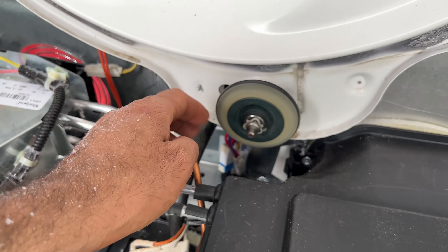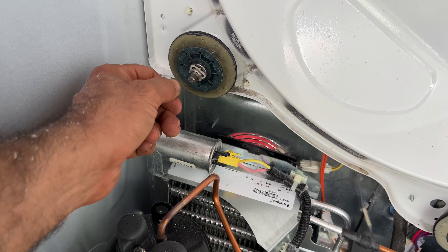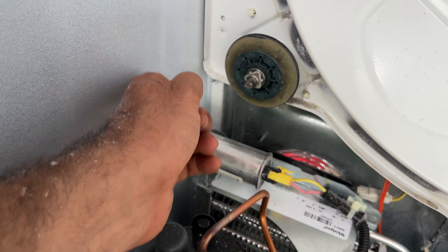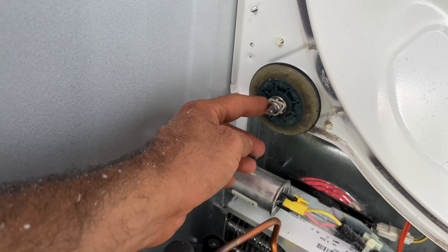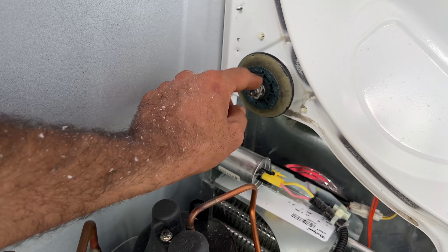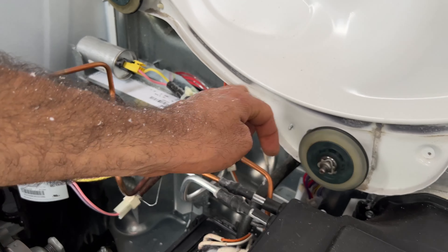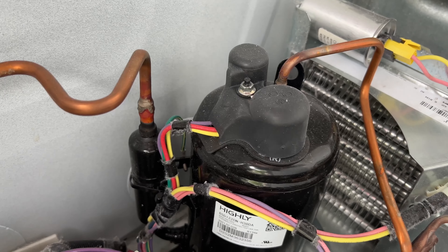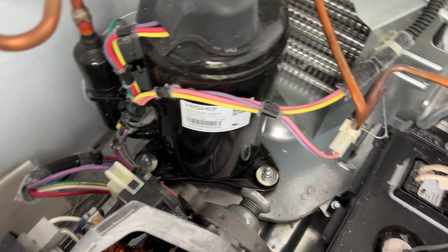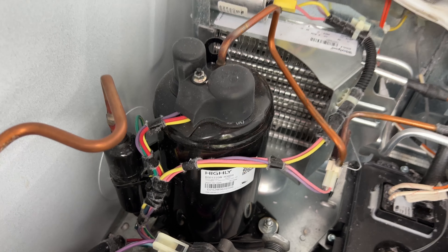Also double check your roller wheels — both of them. Sometimes you get a little bit of hair — clean all of that hair. Do not add any kind of lubrication if you don't need it, because it also collects dust and causes more issues. Double check your coils closer to the back — if it needs to be cleaned more, you can do that.